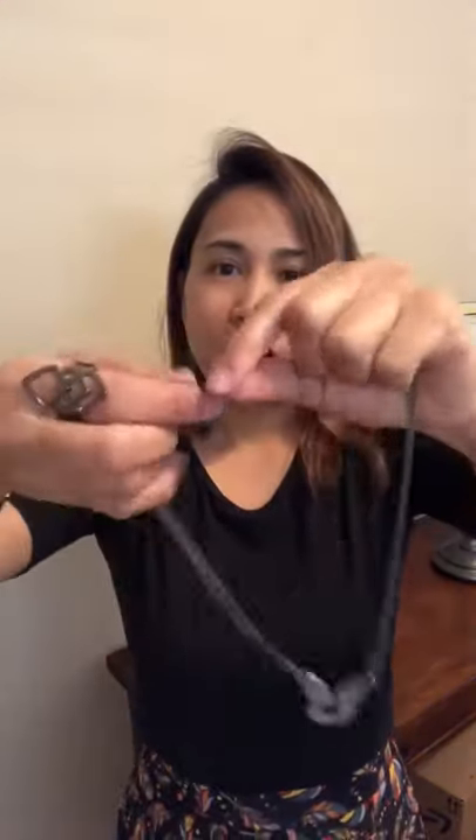So the first necklace length we're going with is a shorter piece — it's also in gunmetal, it has a snake link and a cool pendant at the very bottom. I'm going to put this on now.